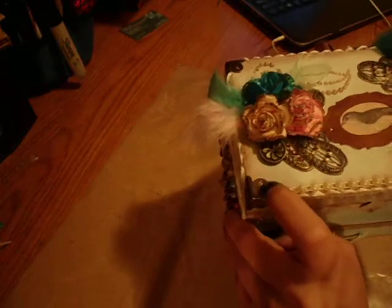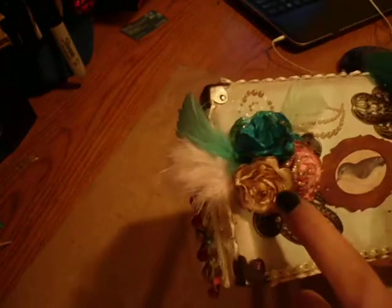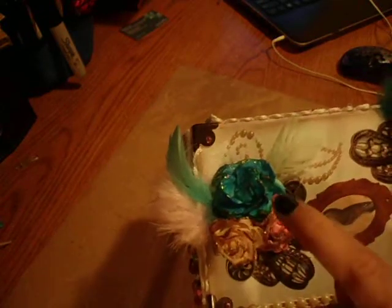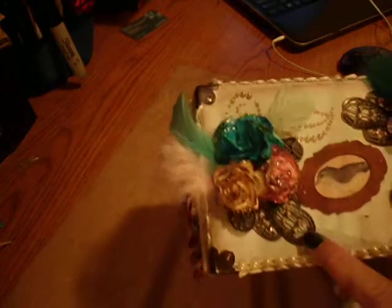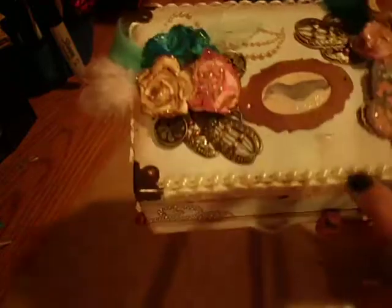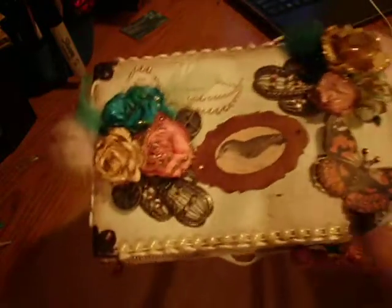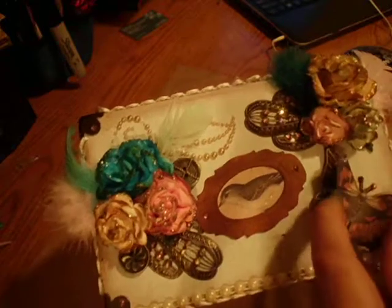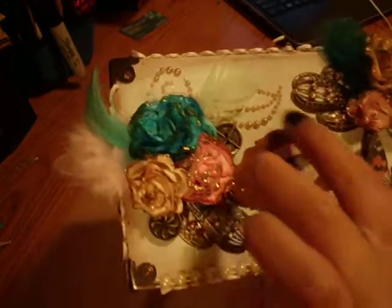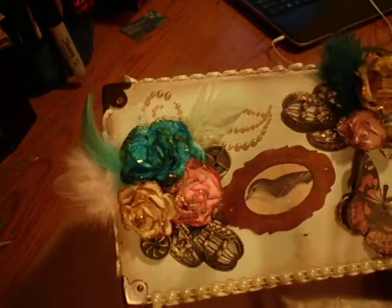I added little rhinestones in there. I added some feathers, and then I added some pearls to the bottom of it. It already had some glitter up on top — just some more pearls and feathers. I did the same thing to the other side.